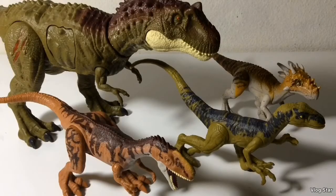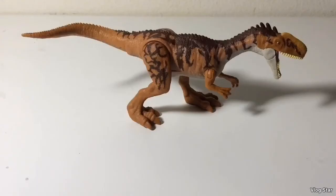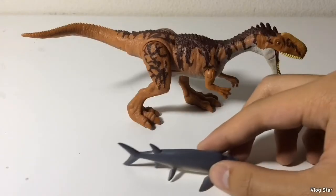Here's the Savage Strike Monolophosaurus next to the only other Dino Rivals figures I have. I'm still looking for that Concavenator and Styracosaurus. Here it is next to the Roivores Ceratosaurus and Baryonyx, and of course the Action Attack Carnotaurus.